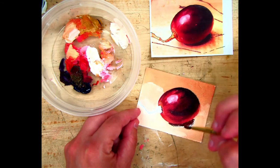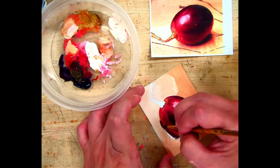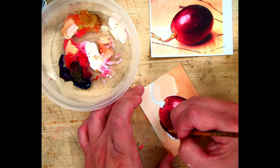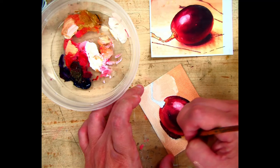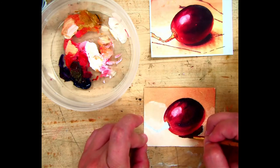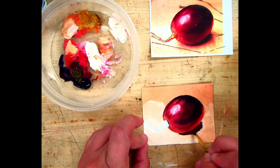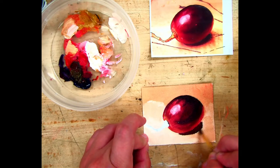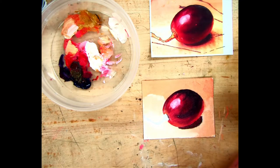The problem with short class periods is you want to block in and do detail all in one day. If you block in today and come back tomorrow it could be dry, and you can't mush the paint around the way you want. Try to block in colors fairly quickly so you have more time to work the detail. Make sure there are no little holes of white showing through. The blocking-in stage always looks awful — just blocks of value thrown on there.